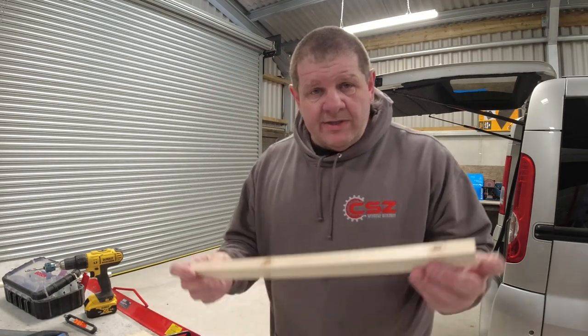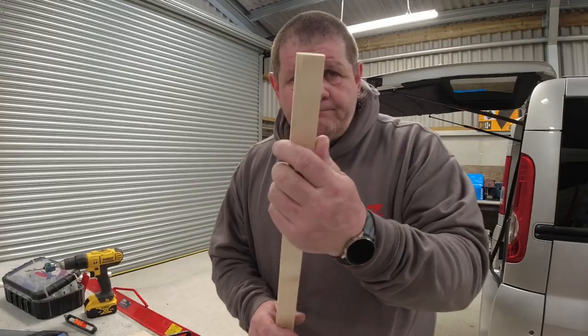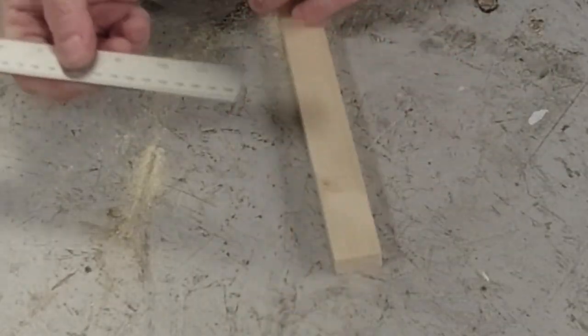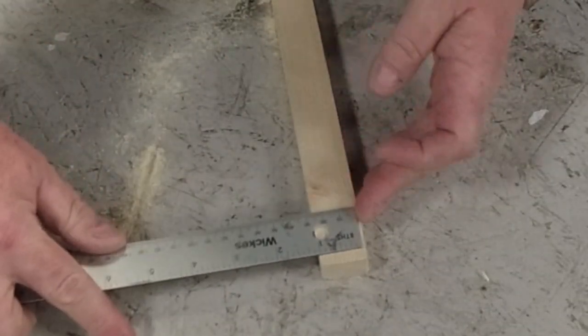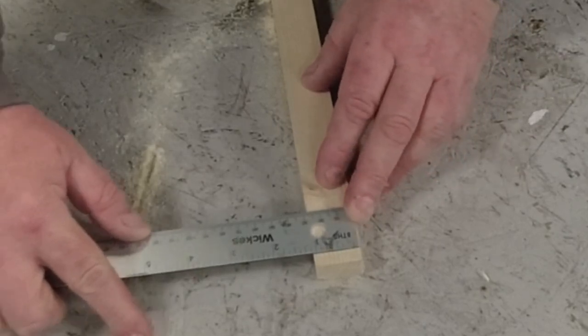Today I'm going to make both options out of scraps of wood, so that way you can have these in your toolbox and it's going to cost you next to nothing. First of all, you need a scrap piece of wood like this. I'm going to measure the width of it — it is about 28mm.